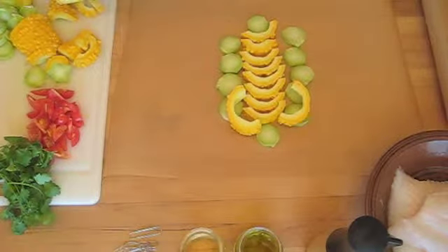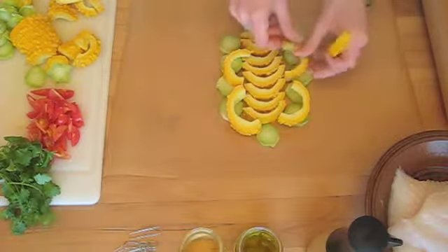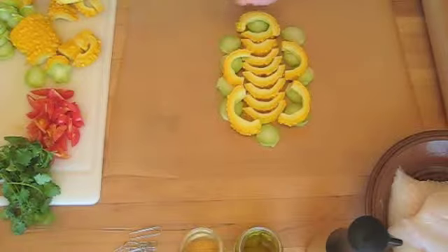So you want something that will be sturdy and won't move around, like potatoes, onions, mushrooms, or carrots.